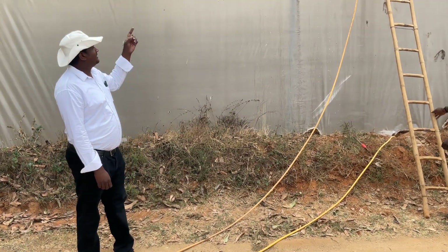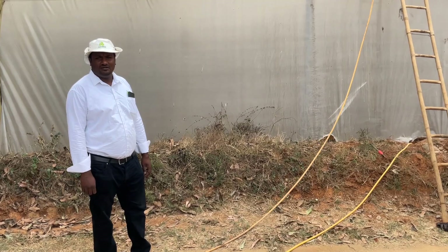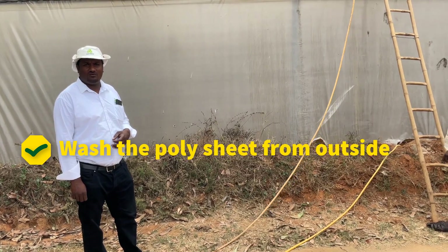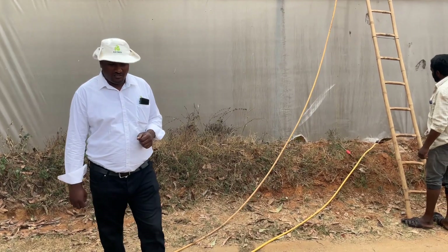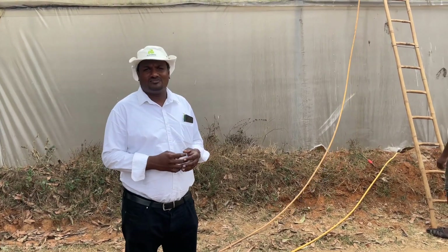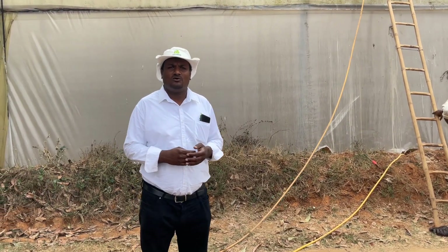After removing the plants inside the polyhouse, we are now going to clean the surface of the poly sheet, which is covered with dirt and algal formation. It is always advised to clean the surface of the poly sheet once a year or once the crop gets completed. The major advantage of cleaning the poly sheet is that by removing the dust and algal formation you will allow good sunlight to reach the plants.